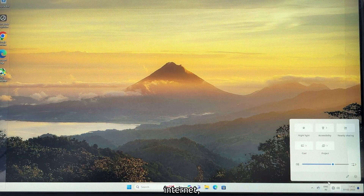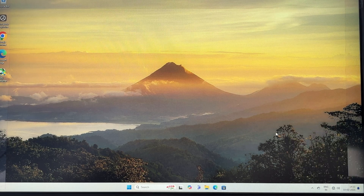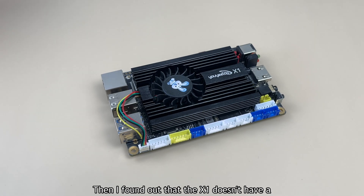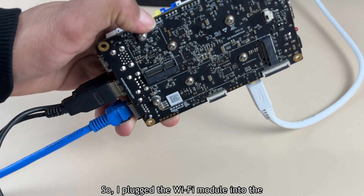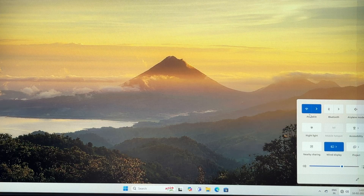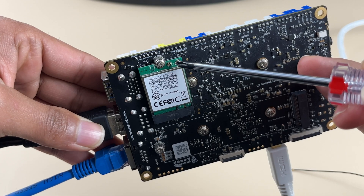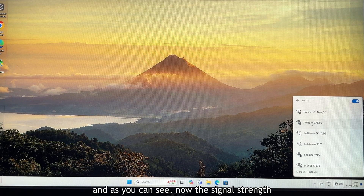When I tried connecting to the internet, I noticed something strange — there was no Wi-Fi or Bluetooth option. I tried a few fixes such as installing drivers and updating Windows, but nothing worked. Then I found out that the X1 doesn't have a built-in Wi-Fi module, and this little module right here is the solution. I plugged it into the back of the board and to my surprise, it worked. But the Wi-Fi signal was super weak, so I brought in the antennas — and now the signal strength is much better.